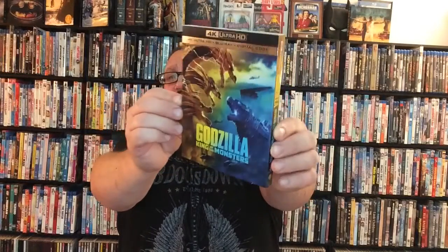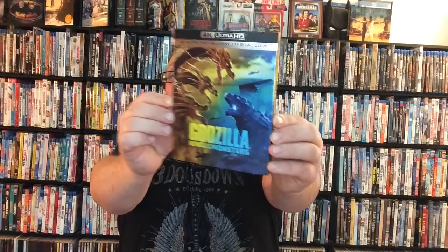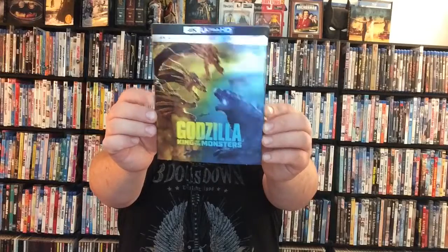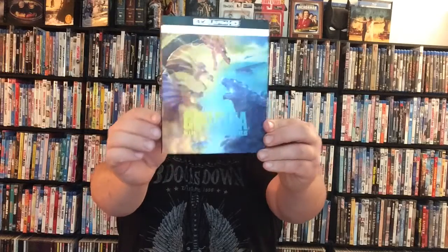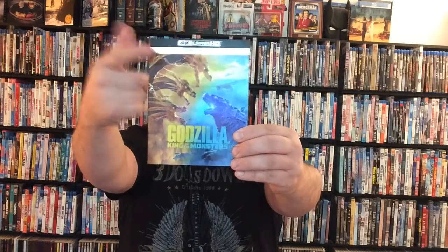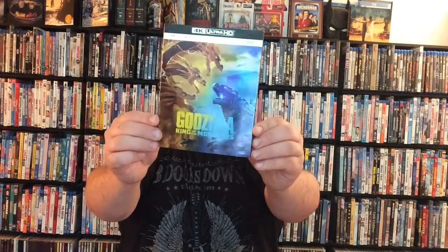The case itself — the picture on the front is pretty sweet. I think the DVD case is a little cooler because it's just Godzilla himself, but this is still really nice. I love the metallic look, I love the look of Godzilla itself, King of the Monsters, I love that color contrasting. You can see here 4K Ultra HD up top, Blu-ray, digital code of course, and a great picture of Godzilla on the front.